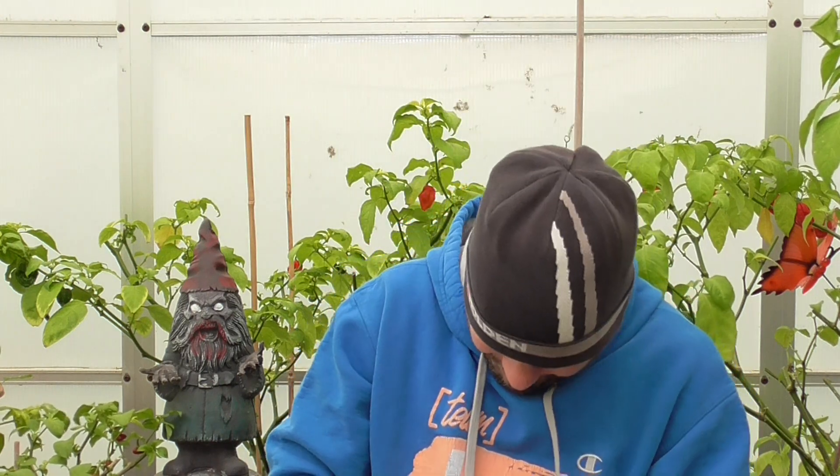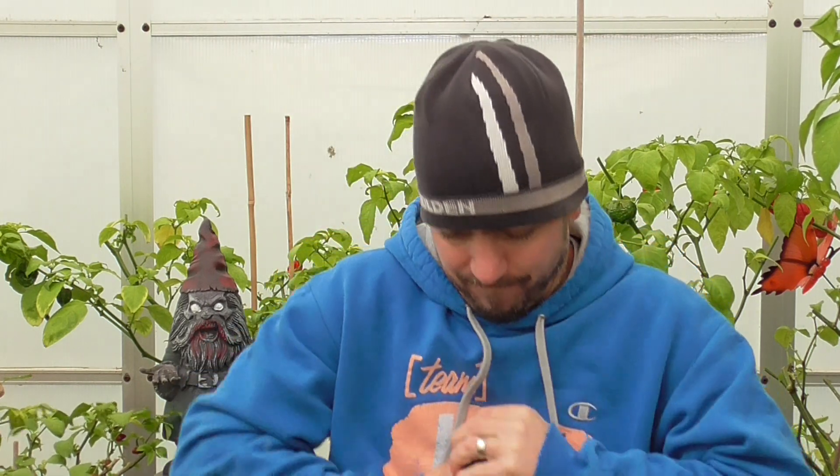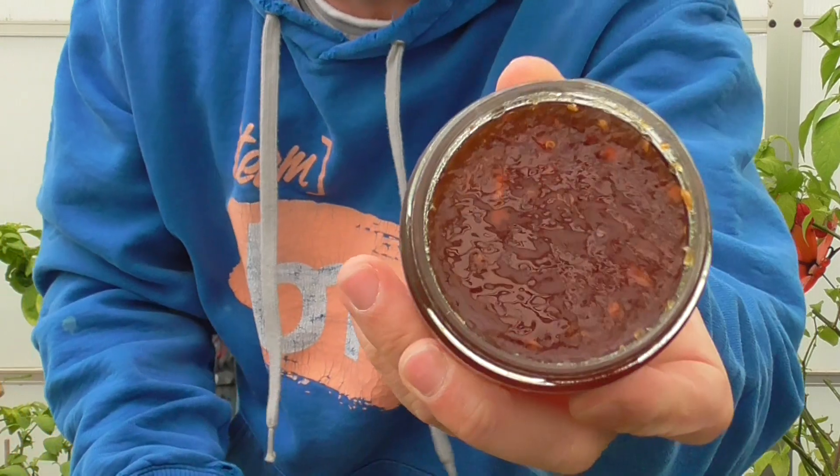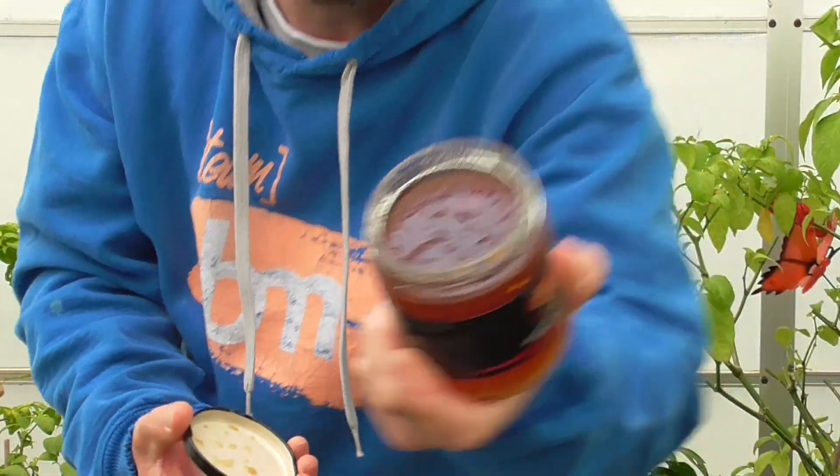Holy shit, got it! At least we know it was sealed. Smells nice and sweet. Lots of little chunks and stuff in there, pretty thick though. I have just brought it out of the fridge, probably should have got it out a bit sooner. We'll dig some out and give it a go anyway.